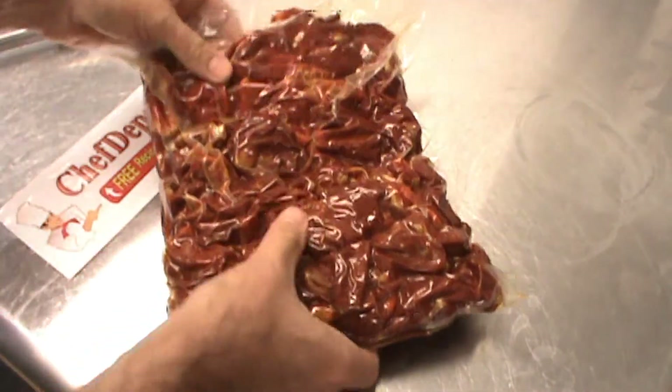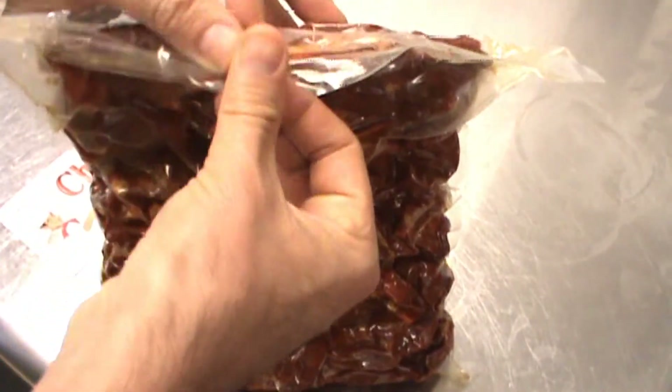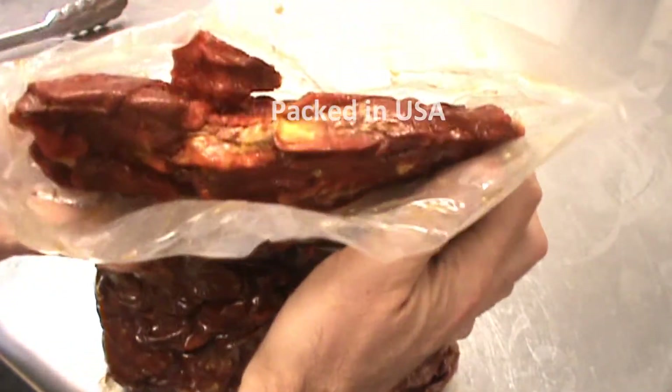This is a 5 pound bag, this is a USA product, super high quality, really really nice — you can smell them.